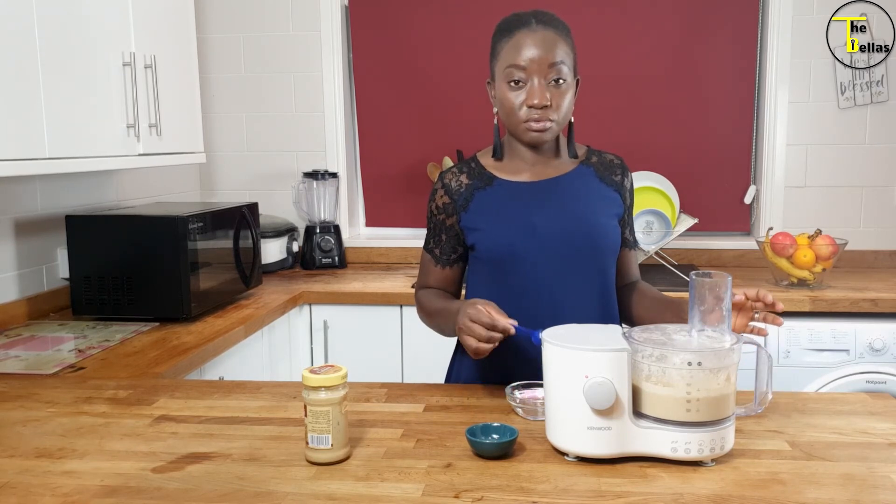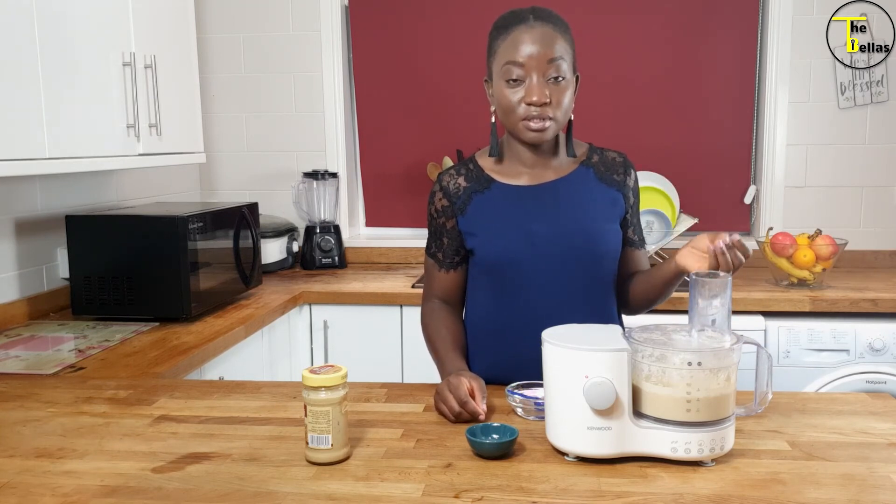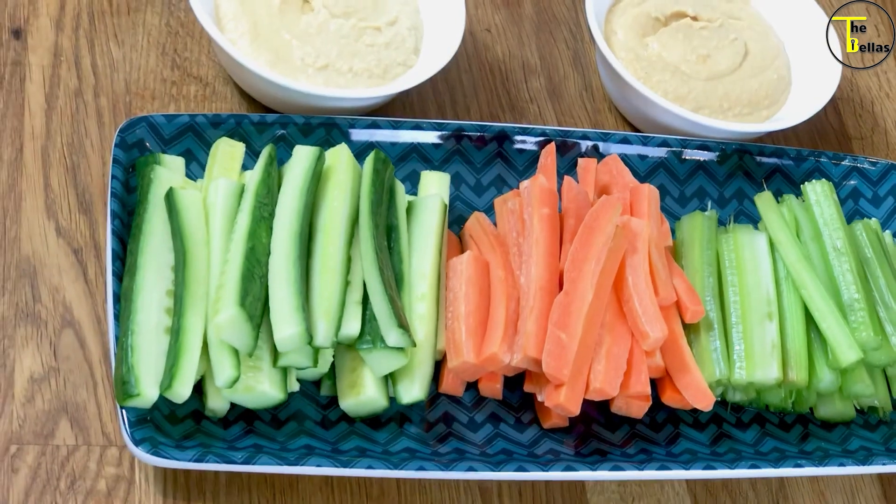In total I added about three tablespoons of water and I now have my nice smooth and fluffy hummus. Now I'm going to serve it and show you the end result. Our hummus is ready and I've made two varieties — this one I've spiced up with a little bit of hot pepper sauce, and this one is plain hummus with a little bit of olive oil on top. We're going to have it as a snack with celery, carrot, and cucumber.